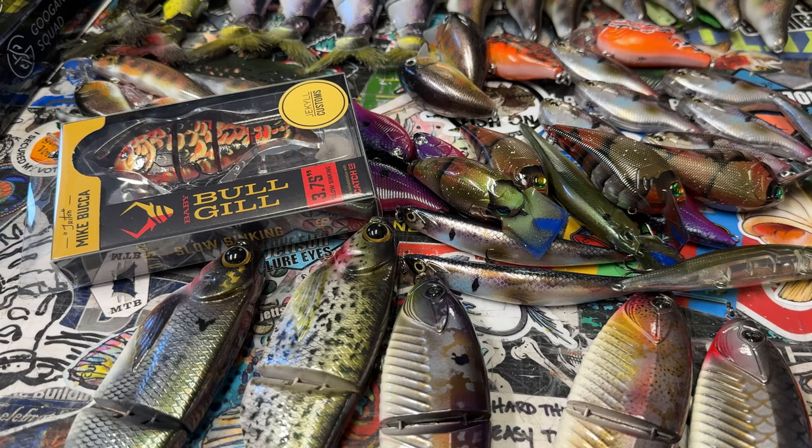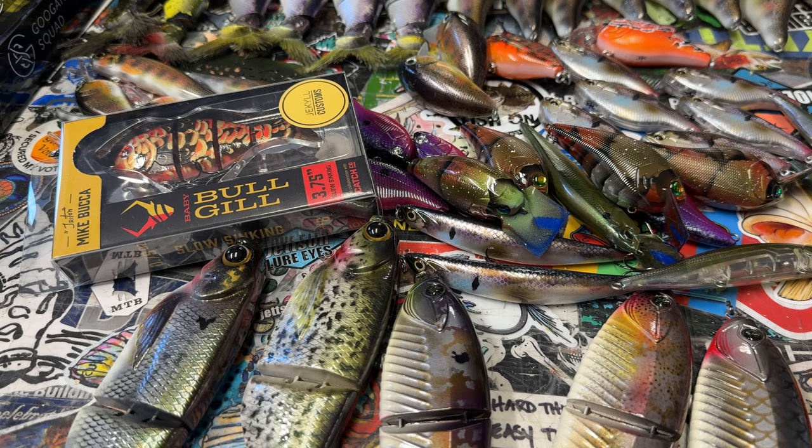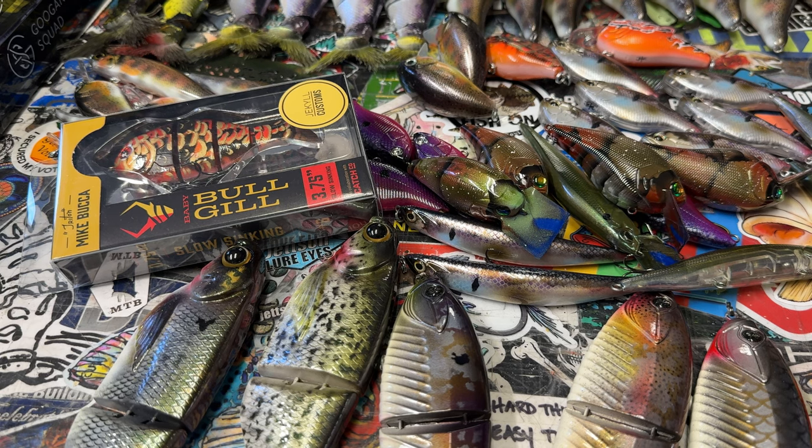So now that that's out of the way, we've got a lot of baits to show you guys today. I'm going to go through some swim baits first, and then we're going to get into what we have available on the website. Some of them are interchangeable, some of them are not.